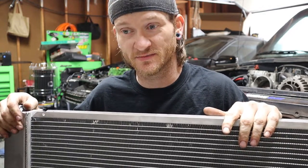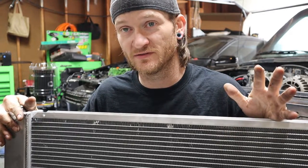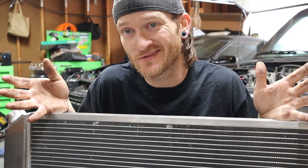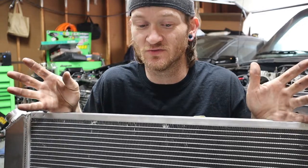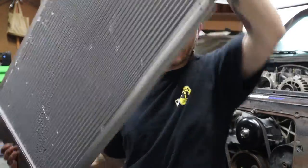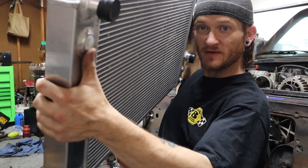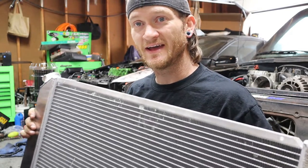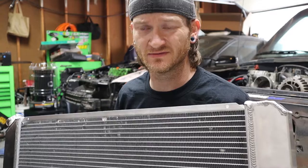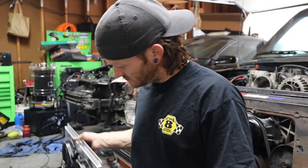Unfortunately when I got it, one of the fans was busted. I couldn't find another one that size, so I repaired it — it was a clean break and I was able to glue it back together and put zip ties on it. If that doesn't hold up, I'll get two more 12-inch fans somewhere down the line. This is a beautiful radiator — fantastic welds. It has the OEM fittings for oil and trans, though I may go with external coolers instead, especially since it's going to be a track vehicle.